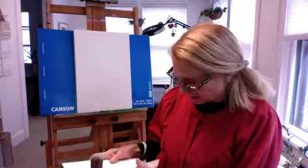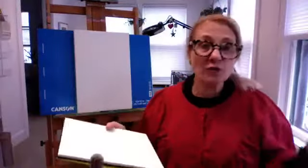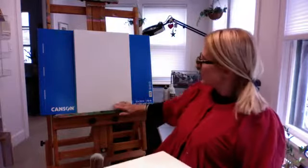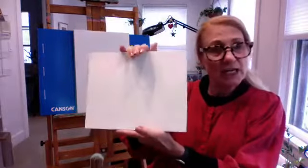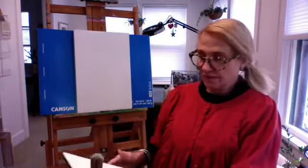I want to give a quick gesso demo. In terms of canvas size, I would go no smaller than six by eight or five by seven — you don't need to go as large as a twelve by sixteen. I usually work large on my easel when I demo for you, but eight and a half by eleven, eight by ten, or nine by twelve should be fine.